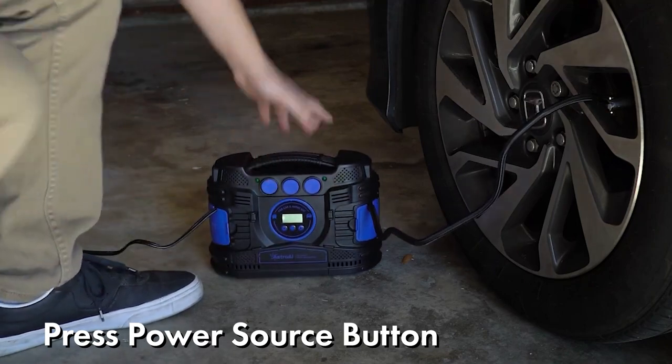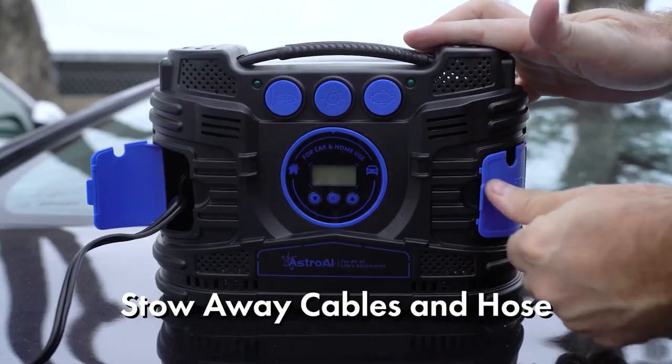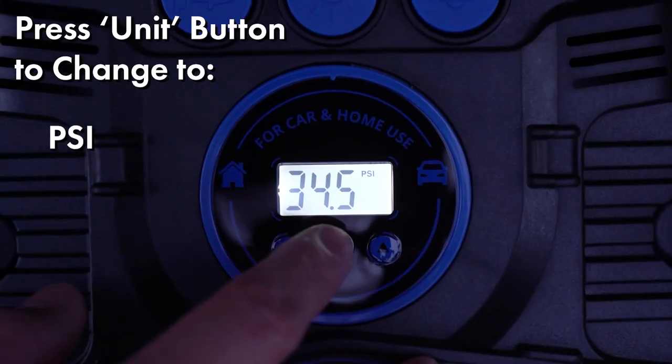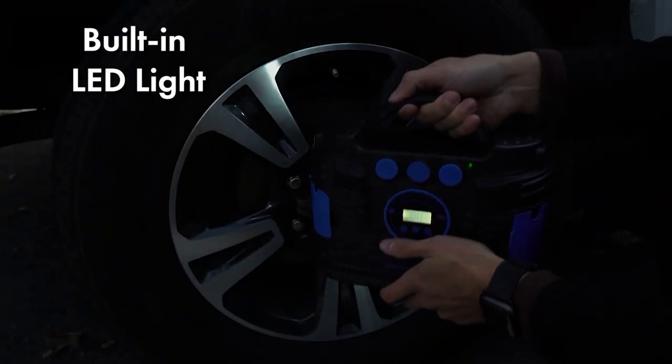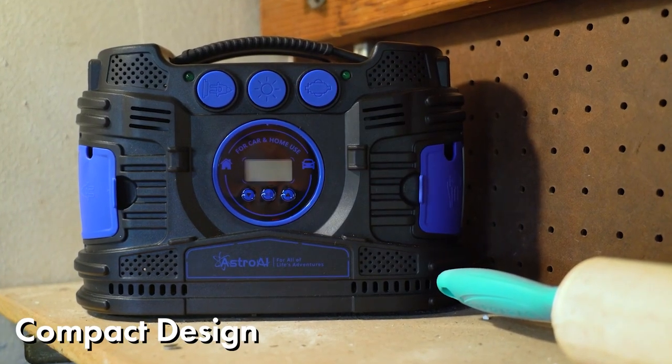It can blow out up to 1.2 cubic feet of air per minute, and can take a tire from no pressure to 35 psi in just 5 minutes. The device also has a built-in flashlight, which makes it even easier to use. The price begins at $28.